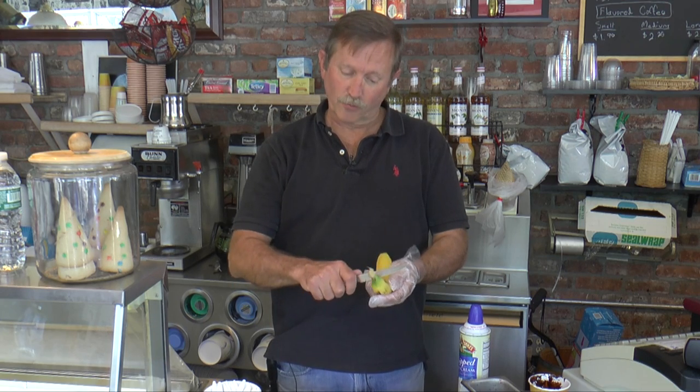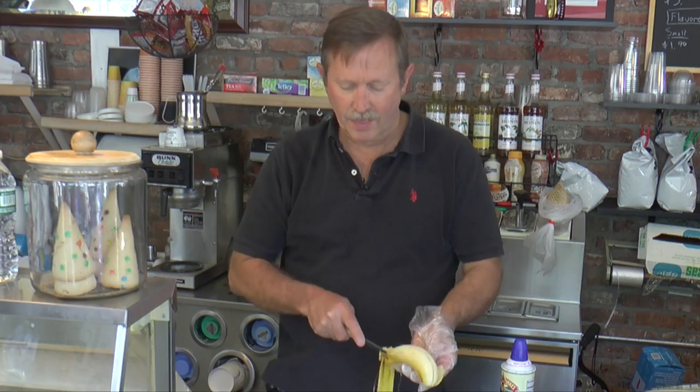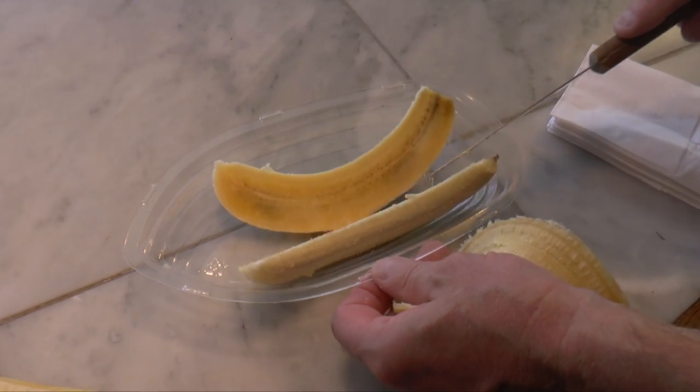First thing we do is we cut the banana. Peel it back, slice it down the center, and lay that banana directly in the banana boat, just like that.